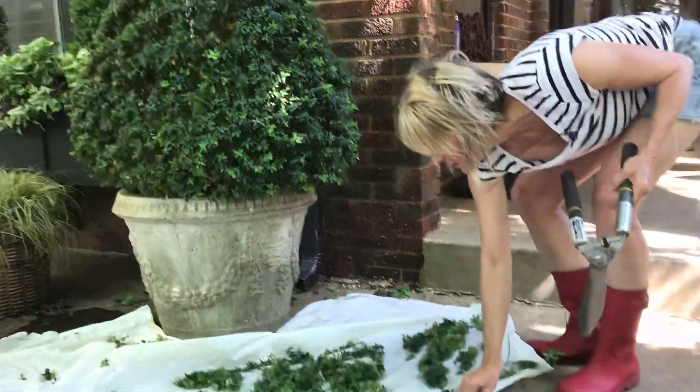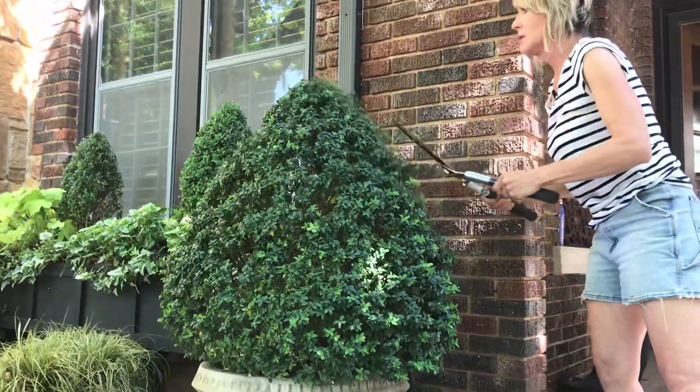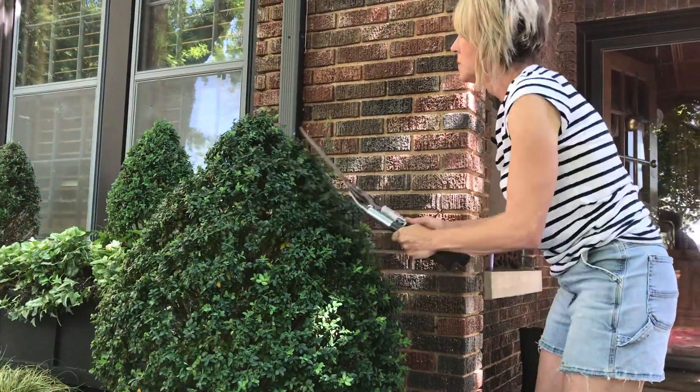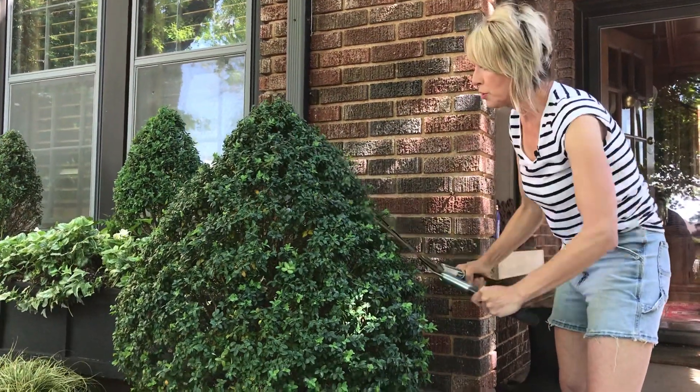See how lightweight that shower curtain is? It just moves with me. And spring, this time of year, is the time to prune.